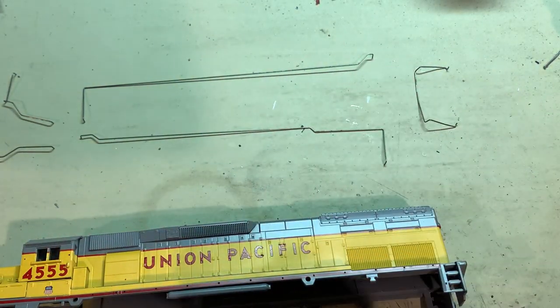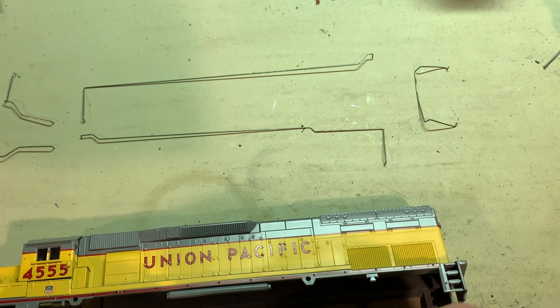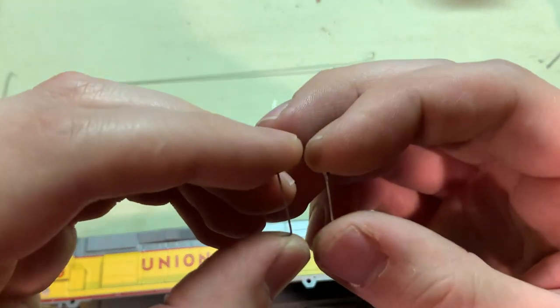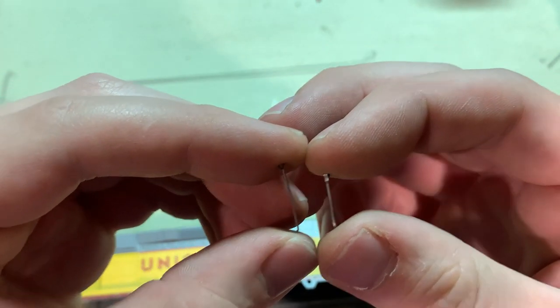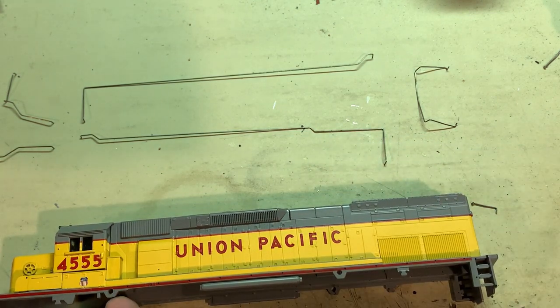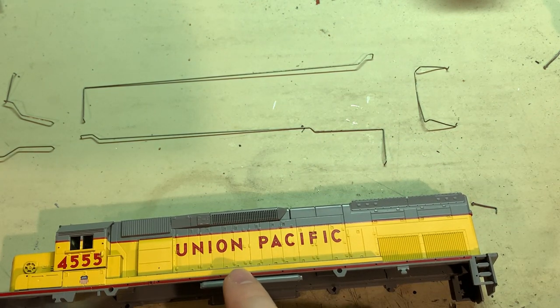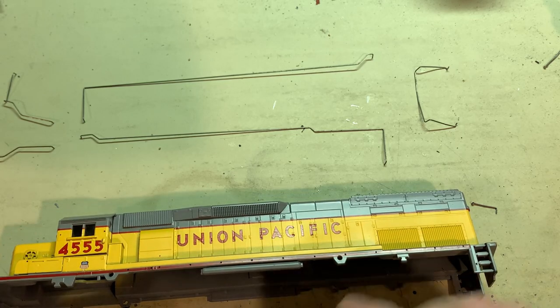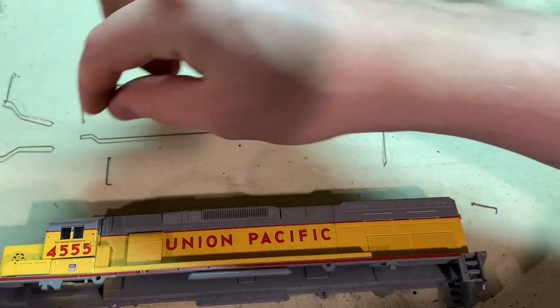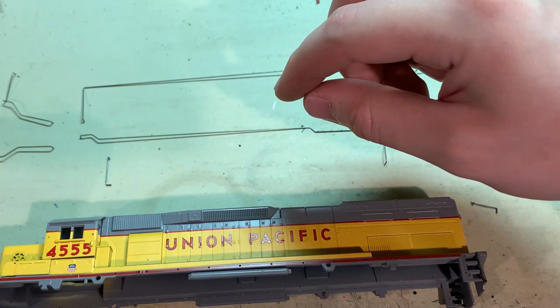Now moving on to the handrails. I've got the main wires laid out there. For the stanchions they give you a couple different sizes, so before installing them kind of count out exactly where you'll need them so you know exactly which ones to grab, then organize them with their handrails.